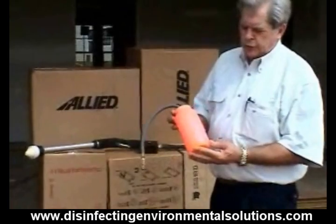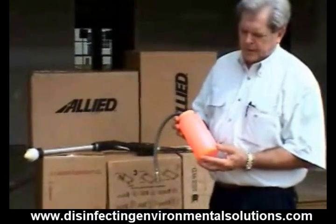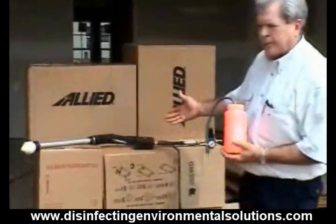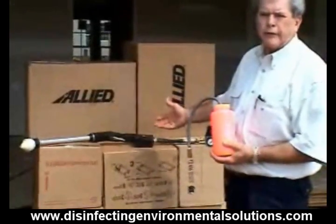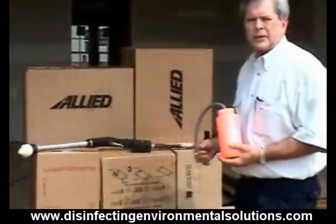For this demonstration, we're going to use orange fluorescent paint, water-based paint, and spray with electrostatics on a palette of cardboard boxes to show you the coverage that we can get not only on the outside, but on the inside of the boxes as well.